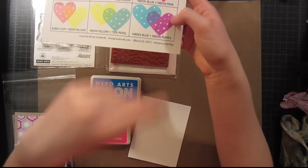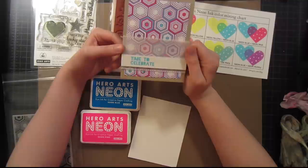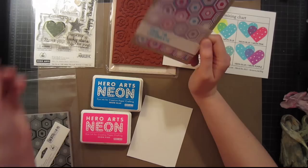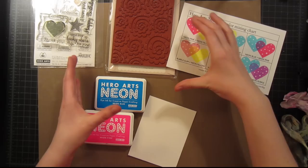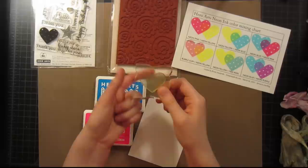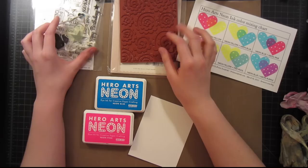I actually made a card using the neon blue and the neon pink on a previous blog post using the hexagon background, and I just love this technique so much — that's what I first used it on. But today I wanted to try it a little bit differently: instead of using the same background and turning it and stamping again, I wanted to try doing some hearts with a solid image and then stamping a background over the top of it.